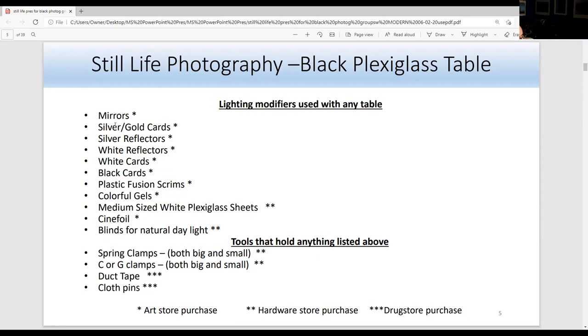For natural light, use blinds for dramatic effect — angle the light at a 40-degree angle by aiming the blinds down on the subject so the light comes from the sun at a 45-degree angle. Sometimes you can just use natural light with the blinds angled at 30 or 40 degrees for a beautiful photograph. Spring clamps, G-clamps, duct tape, clothes pins — you can purchase these at an art store, hardware store, or drug store.